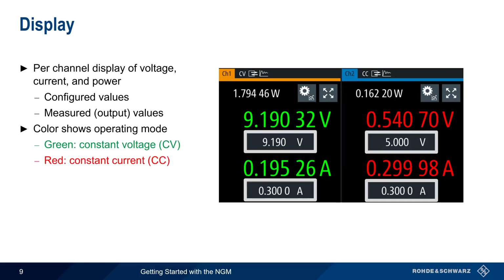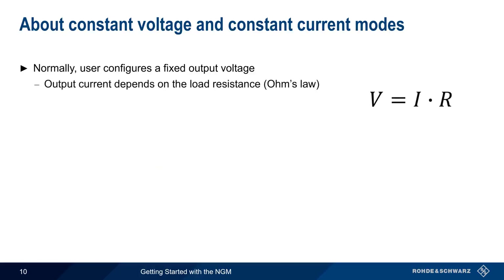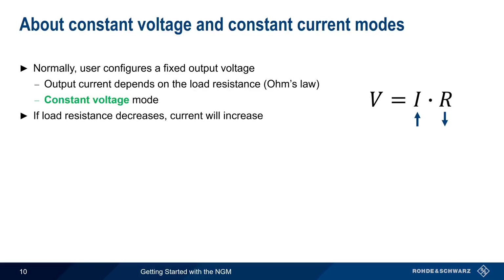Let's explain what we mean by constant voltage and constant current. Normally, the user of a power supply configures a fixed output voltage. In this case, the output current depends on the load resistance, as per Ohm's law. This is called constant voltage mode, because the supply will hold the voltage constant, even if load resistance and therefore current change. Note that if the load resistance decreases, the amount of current supplied will increase, and a large drop in load resistance could lead to a current high enough to cause damage.